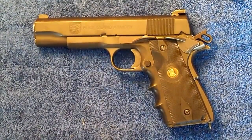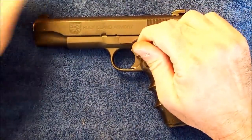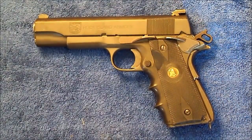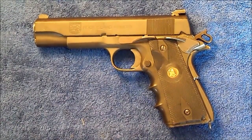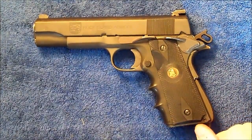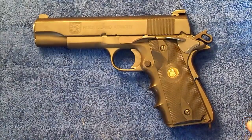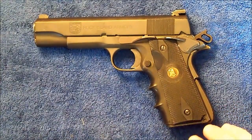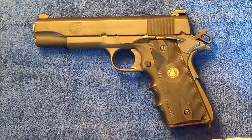Hello everybody. I thought I'd do a quick video today to show you how to replace a trigger on this pistol. This seems to be one of those common questions that comes up. First thing we're going to have to do is completely disassemble this pistol. If that's something you're not overly confident with, you can take your pistol to a gunsmith. Because we will have to tear this 1911 down to the basic frame to change the trigger out.